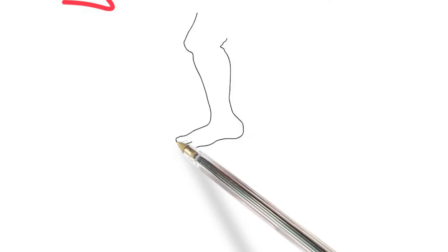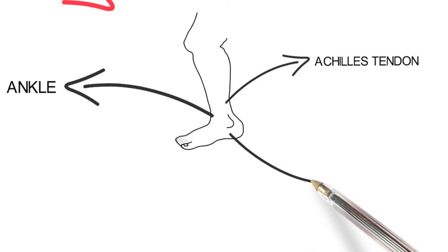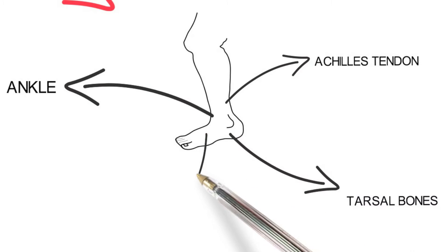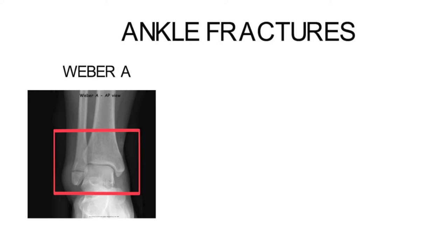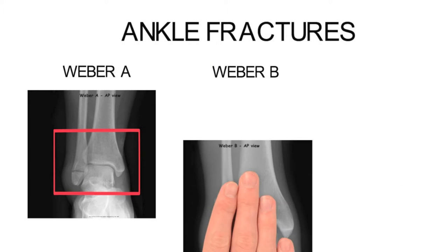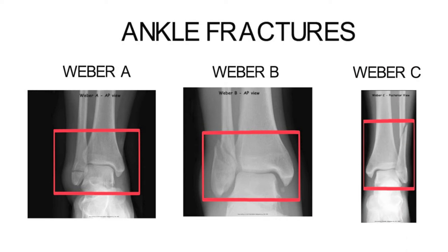To revise the indications for below knee POP, one looks at the lower leg at structures including the ankle, the Achilles tendon, the tarsal bones which make the hind and mid-foot, and the metatarsal bones which make up the forefoot. A common indication includes ankle fractures, summarised using the Weber classification as either Weber A, B, or C, depending on where the fracture is on the fibula, the medial malleolus, and whether or not the syndesmosis of the joint is intact.